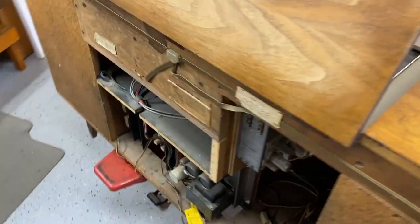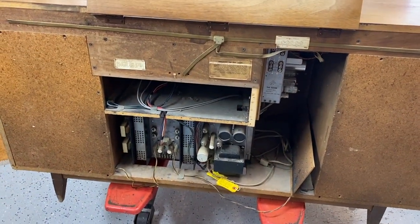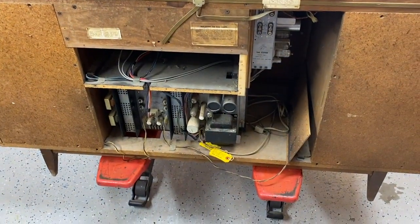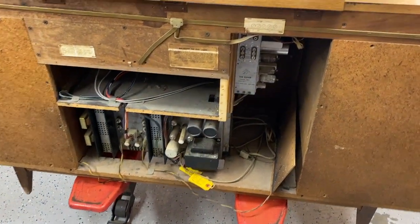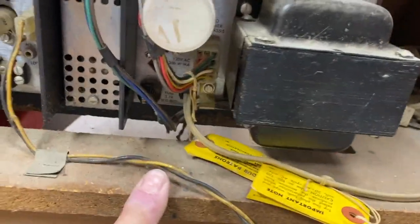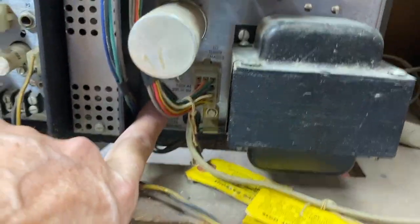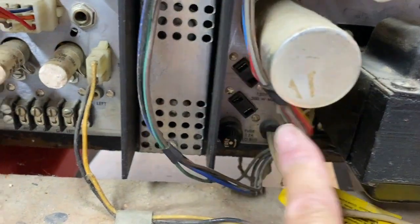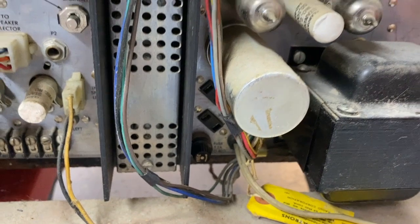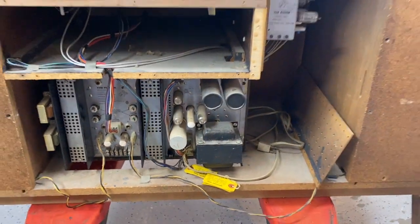Now when I say get it working — the guy said before we put it in the garage, it worked. I've heard that so many times. But anyway, there's no power whatsoever coming through. The fuses are good. There's AC coming out of the hookup ports — the sockets say AC — but there's no DC whatsoever. It's not firing up.